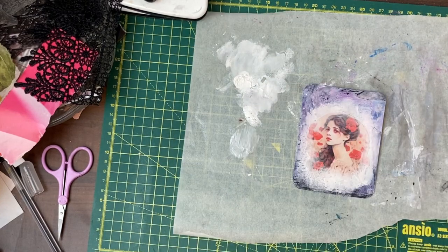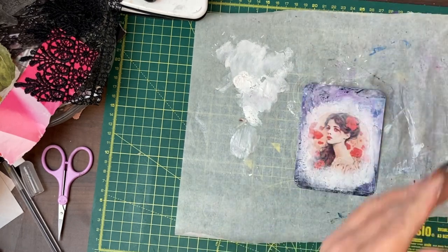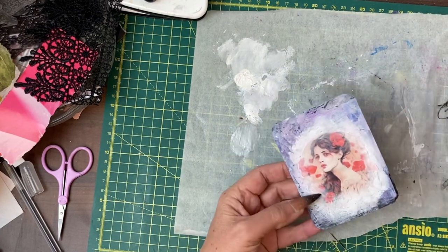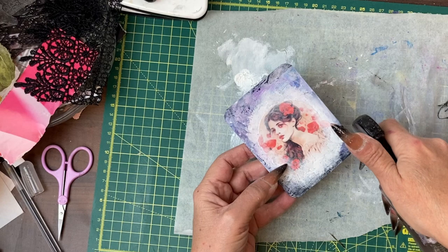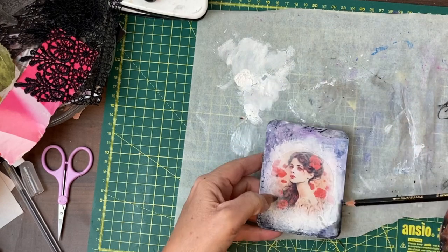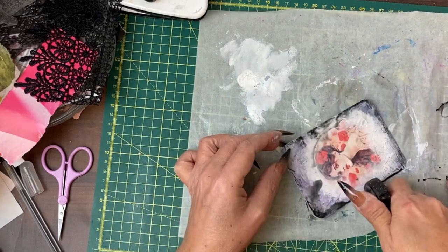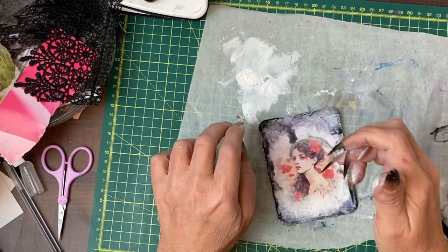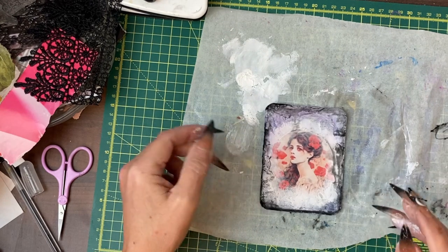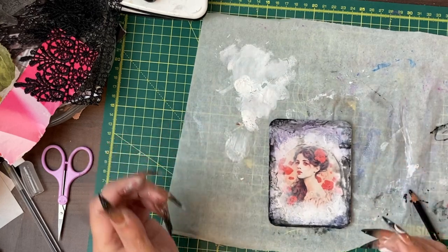Something I might do — see how wet it is — is take my Stabilo and see what happens if I put a bit of Stabilo and then lots of water around that edge, trying very carefully not to get it on her face. Okay, that's looking quite beautiful but does need to dry now.